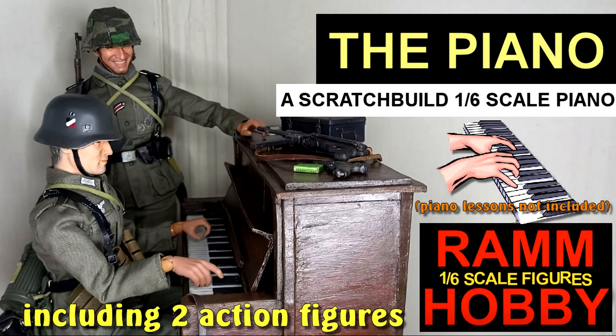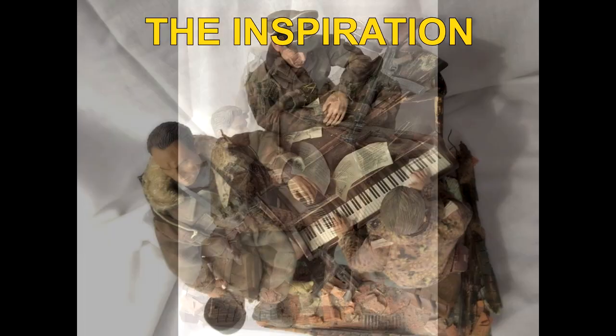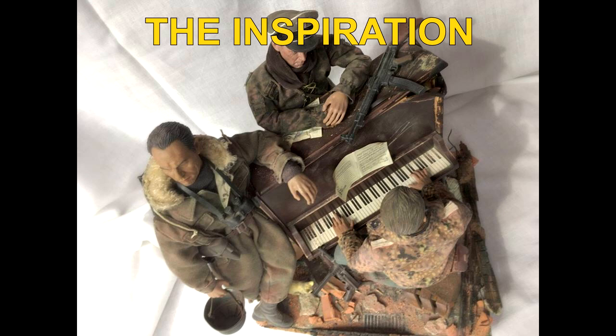A 1/6th scale piano, scratch built by me out of cardboard and pieces of wood. I found these photos somewhere on the internet, which are a work of excellence, and I thought: why don't I have a piano like this?